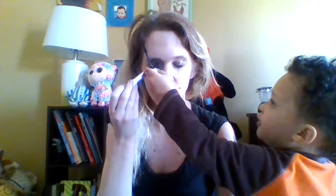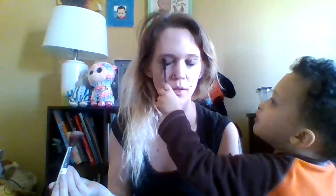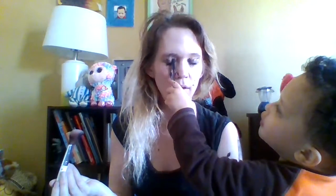Close my eyes. Yeah, put some more on my eyes. You gotta do it. Don't make me do all the work. Thank you. Can you put it on my other eye? Thank you.